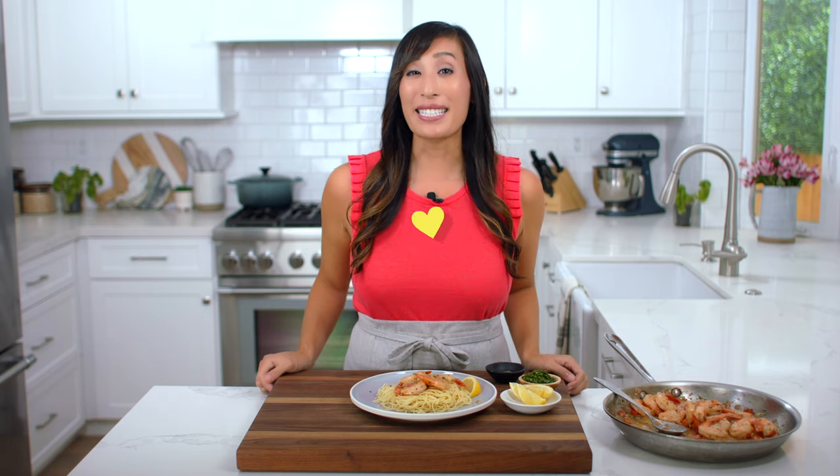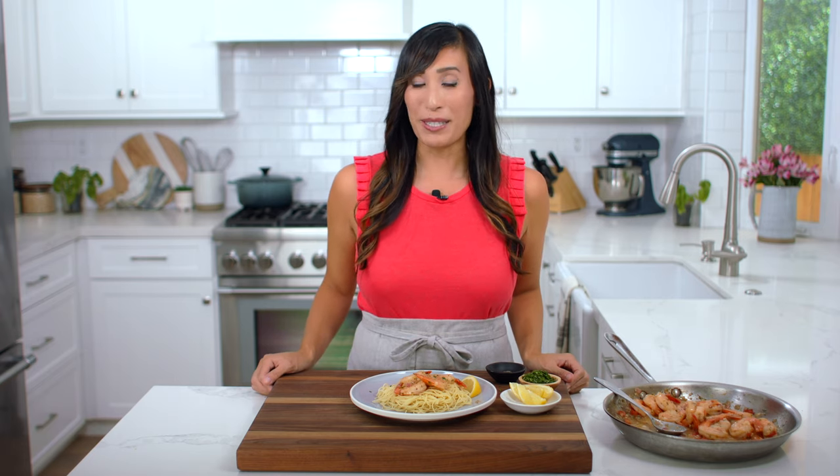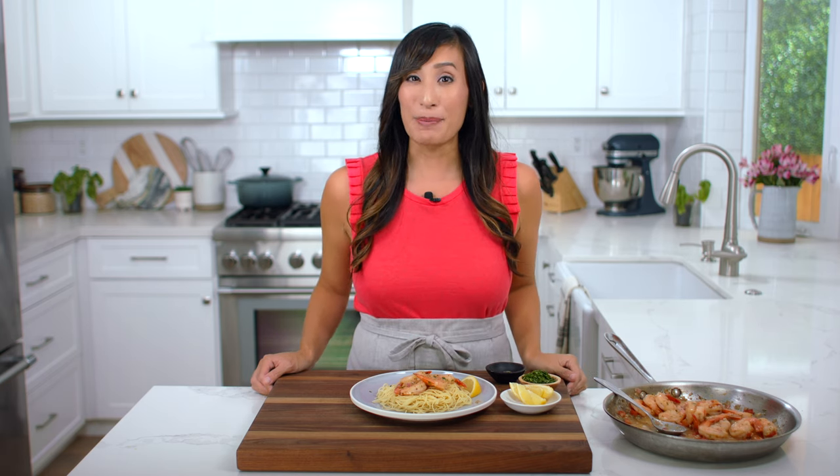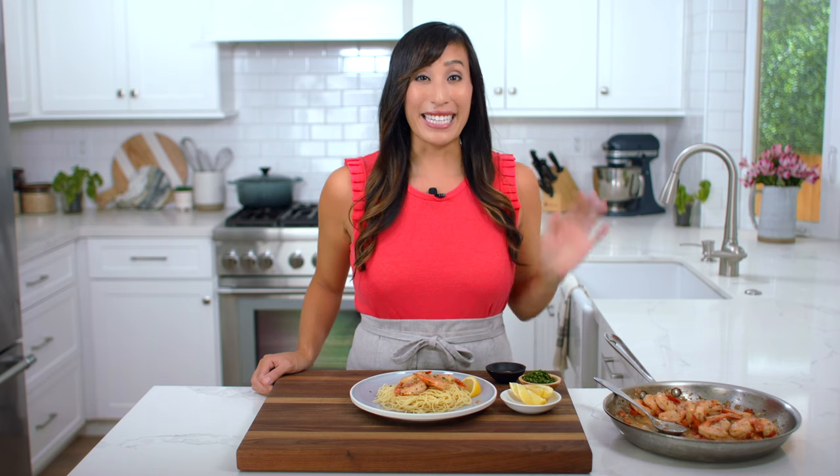I hope you enjoyed learning the science behind shrimp scampi, and if you did, please give it a big thumbs up — it means a lot when you do. If you're looking for another delicious seafood meal, check out my pan-seared salmon right here. Super crispy and amazing. See you in the next video.